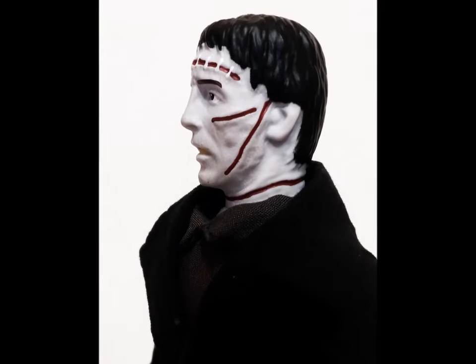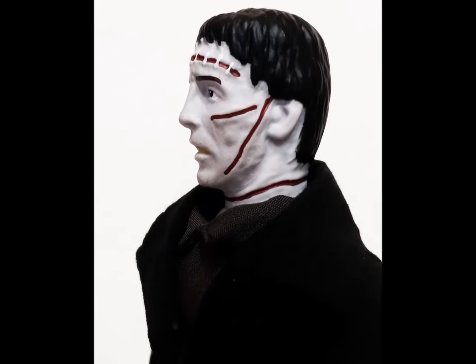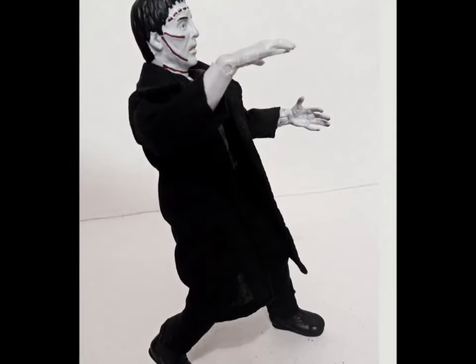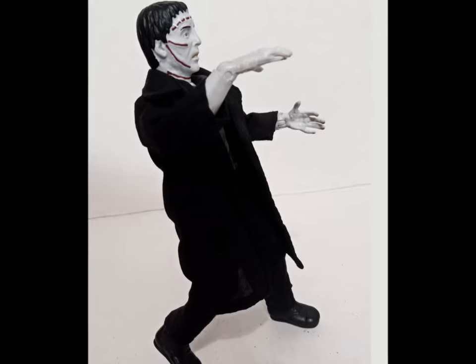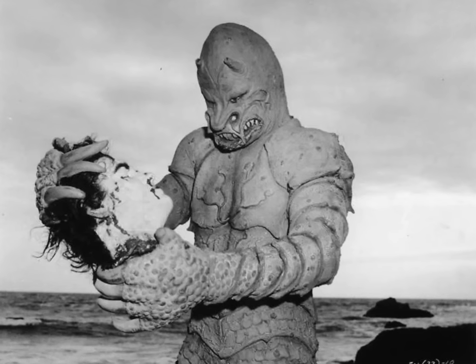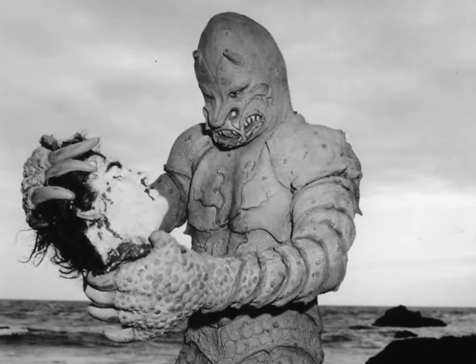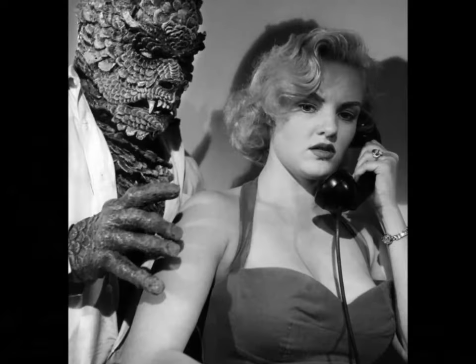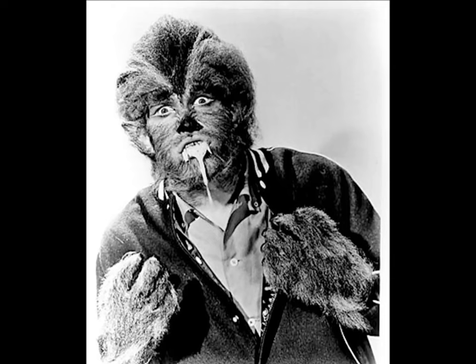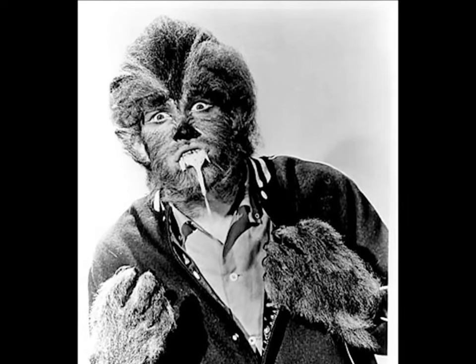The head sculpt, while not overdone, has enough detail to convey what it needs, with a solid likeness of Mr. Lee. Sadly, Mego has backed off on making monsters as of late, which is disappointing, as there are still so many cool characters that I'd like to see. I mean, I can't be the only one who wants to see a Hideous Sun Demon or Michael Landon as Teenage Werewolf. Can I?